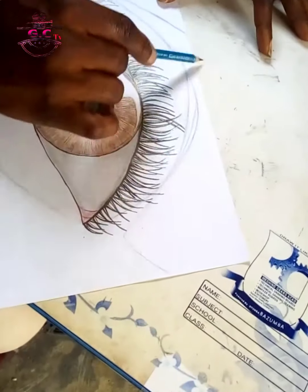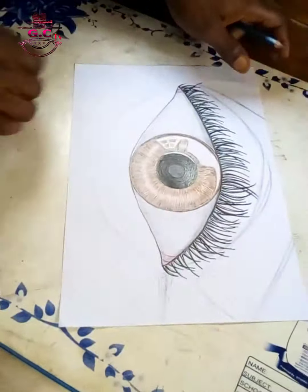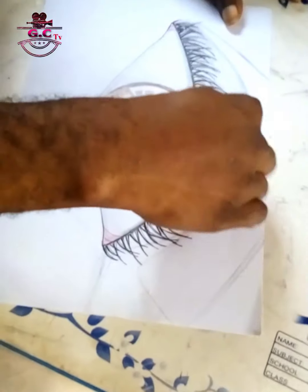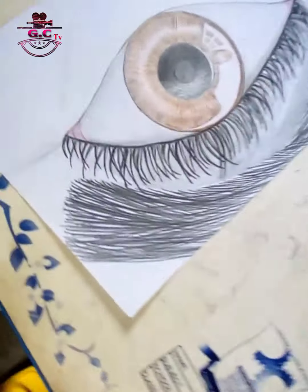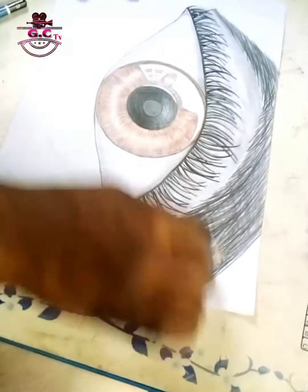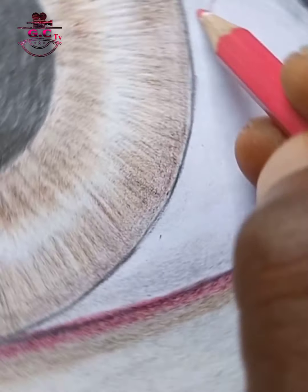Still giving more details to the upper part of the eye — that's above the eyelashes — which is actually the introduction of the eyebrow. We are still trying to give more details to it. Remember, we are actually and practically trying to make a realistic eye, not just the way we drew it in Montessori school way back.